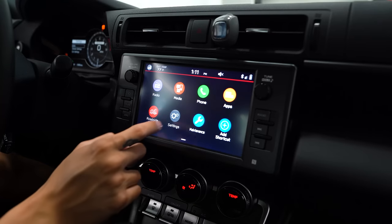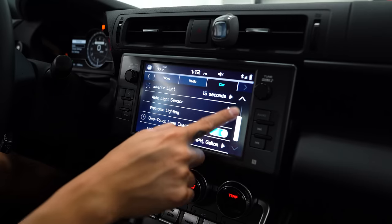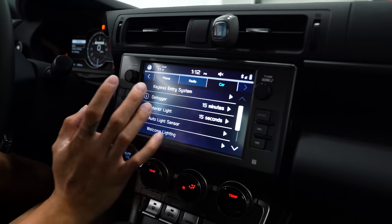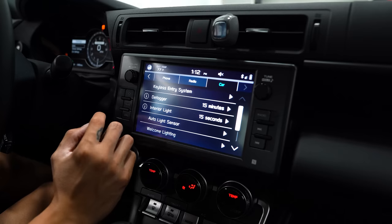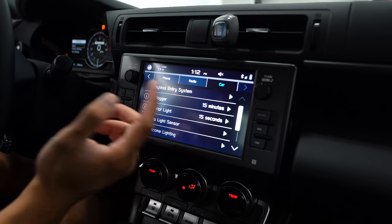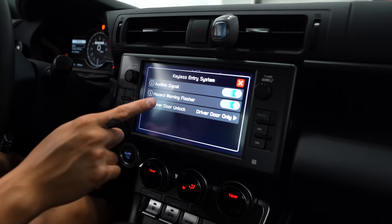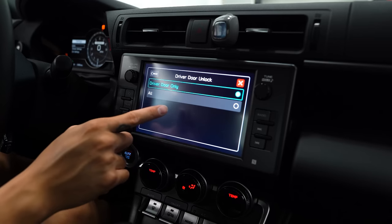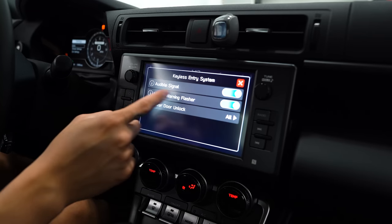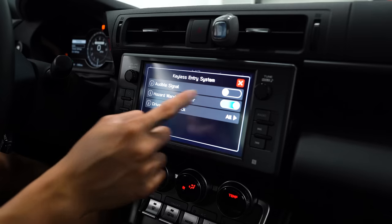If you go into the settings on the radio and go all the way over to the right under the car tab, you have access to all these different settings. One nice thing to change: by default, when you unlock the door using the door handle on the driver's side, it only unlocks that one door, which is inconvenient if you have a passenger. You can change it so it unlocks both doors by hitting the keyless entry system option, going to the bottom option, and changing it to 'all.' You can also toggle the audible signal or hazards on and off when you unlock and lock the car.